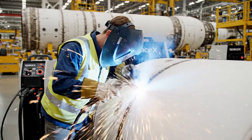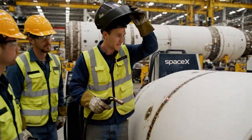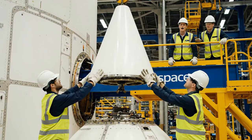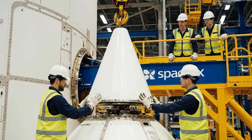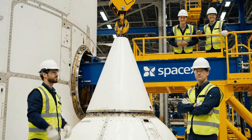Looks good from here. Looks good. Nice penetration on that root pass — very clean. And with that thumbs up, the nose cone is officially secured to the upper stage. This precision is critical for mission success.